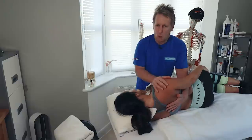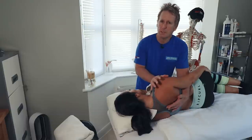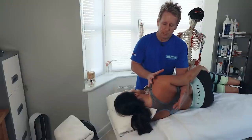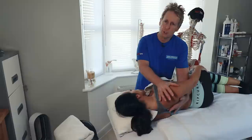Breathe in, and on the out breath the patient pushes their shoulder into my hand - pushing at around 10 to 20% effort for 10 seconds. After 10 seconds, relax and breathe in. On the out breath, we slowly go into retraction. We do that two or three times.